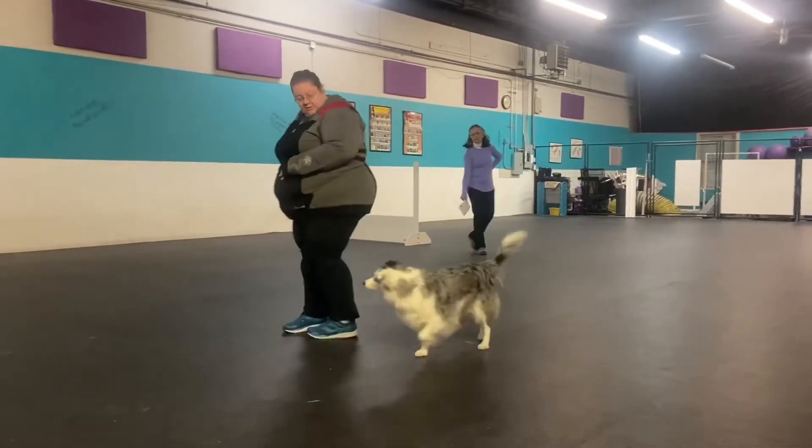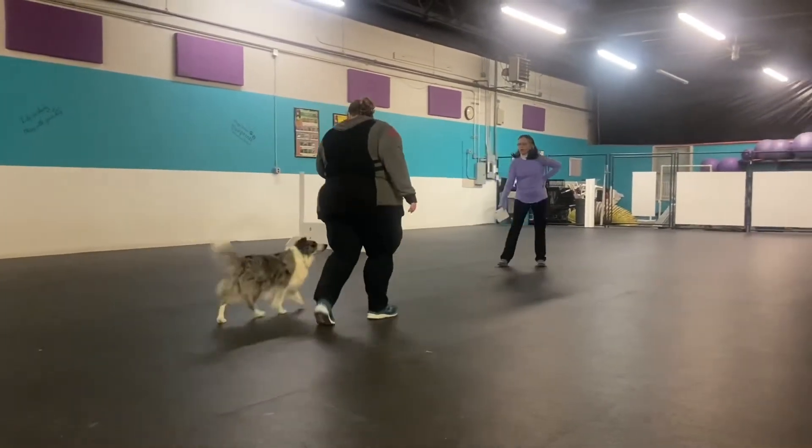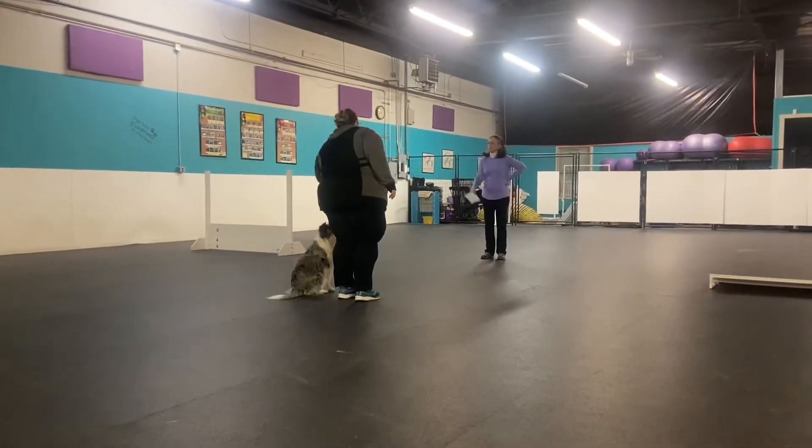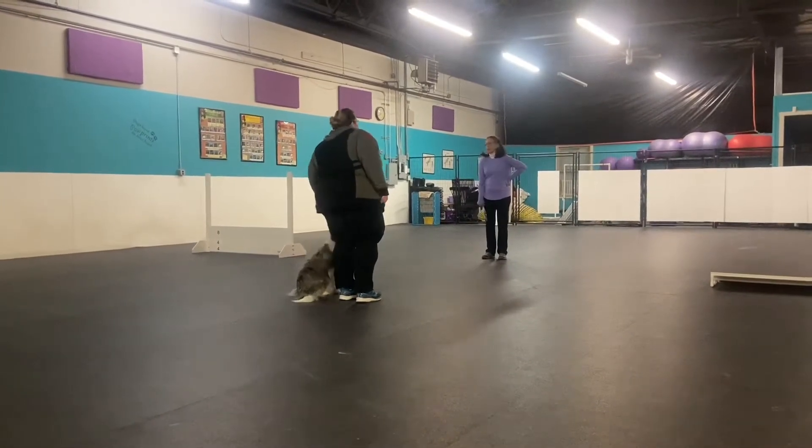Come on. Turn. Halt. Exercise finish. That wasn't bad. Bunch of lines. It's so quiet.